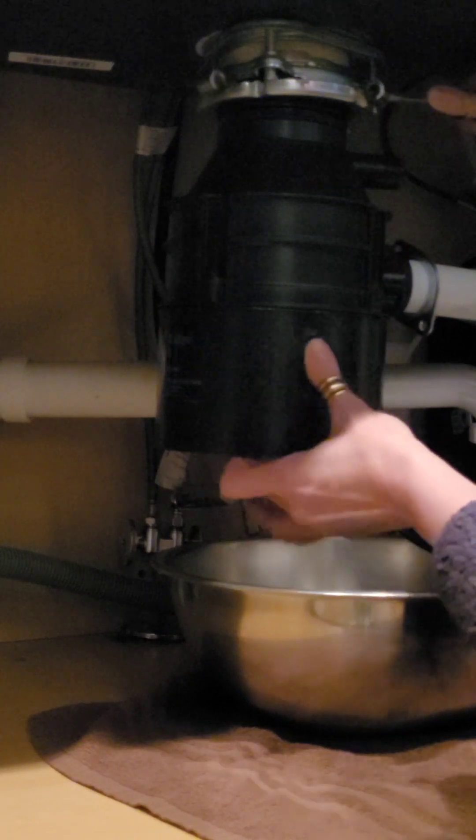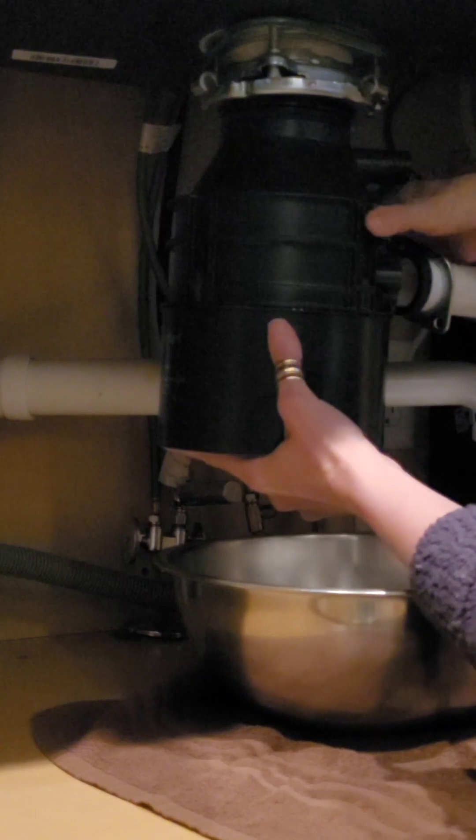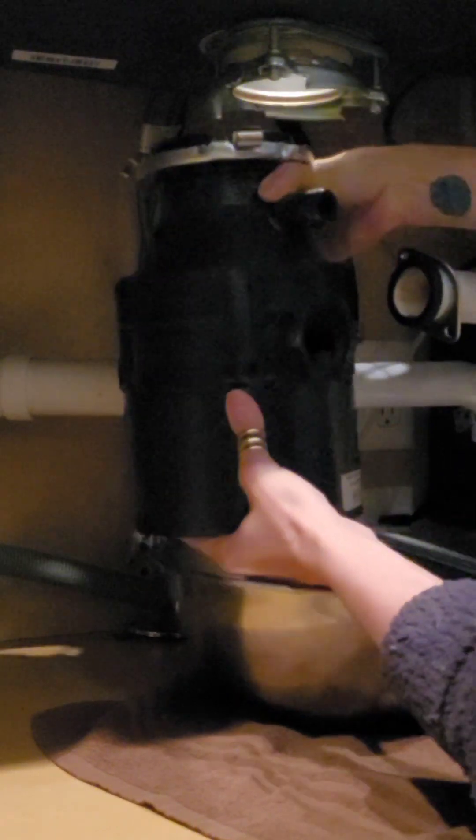I'm going to reuse the top section up here, so I don't want to loosen any of those screws. And now the drain has come loose — you just kind of turn this down. Ta-da!